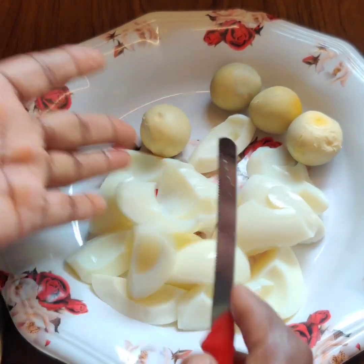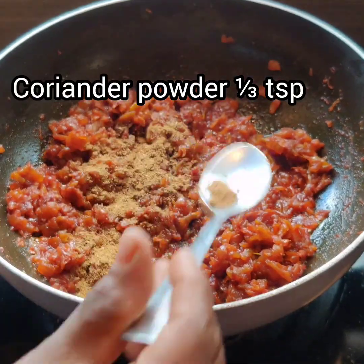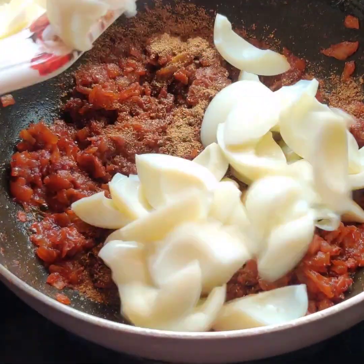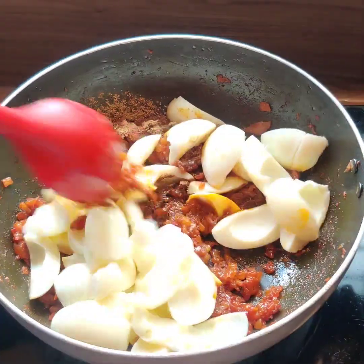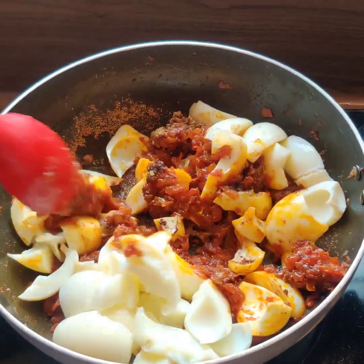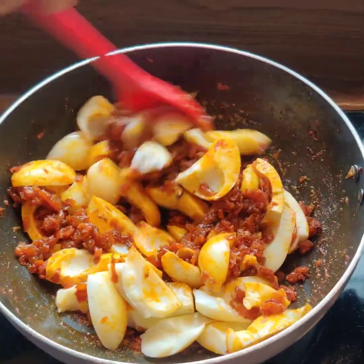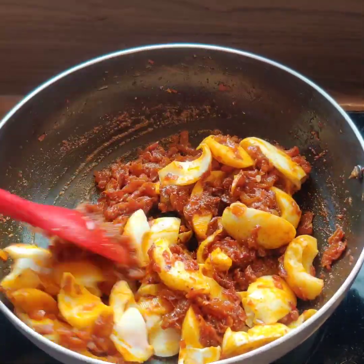Let's put the egg pieces on top and add 1 teaspoon of sugar powder.